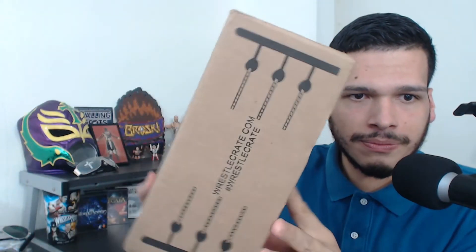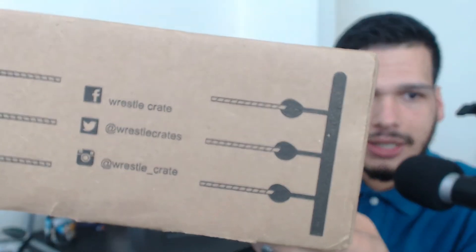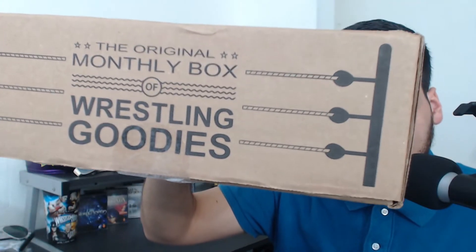Look at the box here — if you haven't seen it, it's pretty cool. They have the website right there, hashtag WrestleCrate, and all their social media information if you want to get involved. The original monthly box of wrestling goodies.